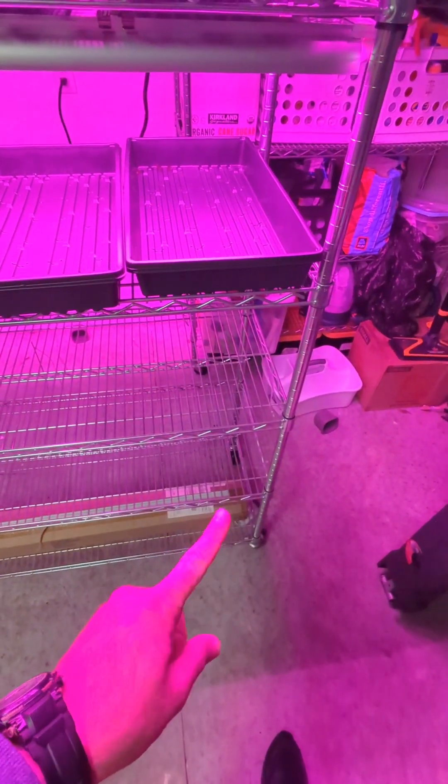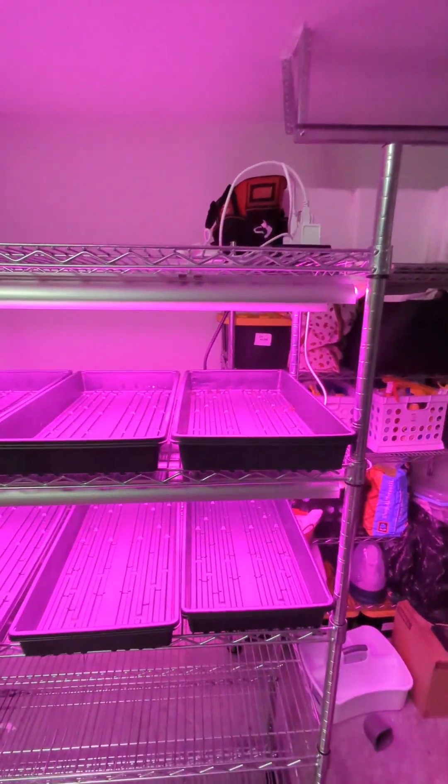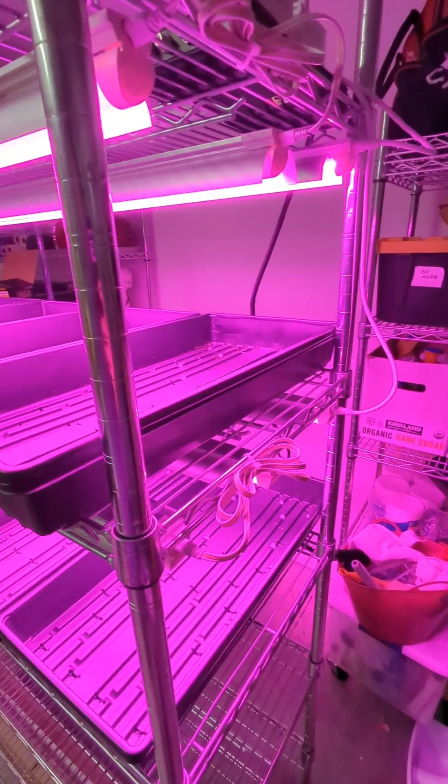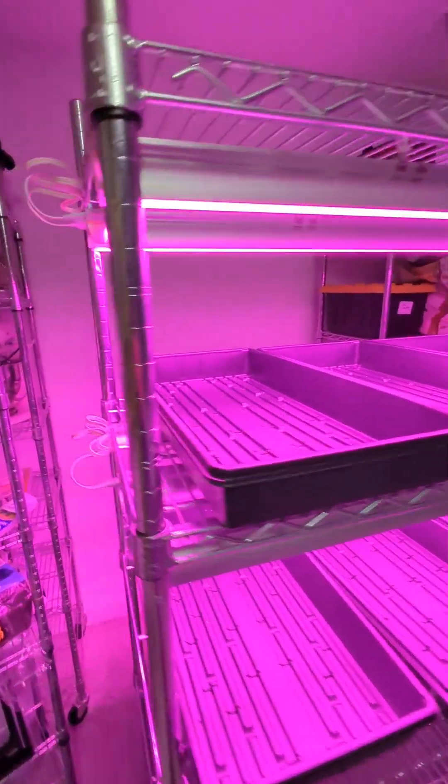I have all the electrical actually running up above the plants in case any water drips down — I don't have electrical down here, everything runs up there. If you have any questions, go ahead and leave them in the comments below. There'll be a link to the products I use as well.